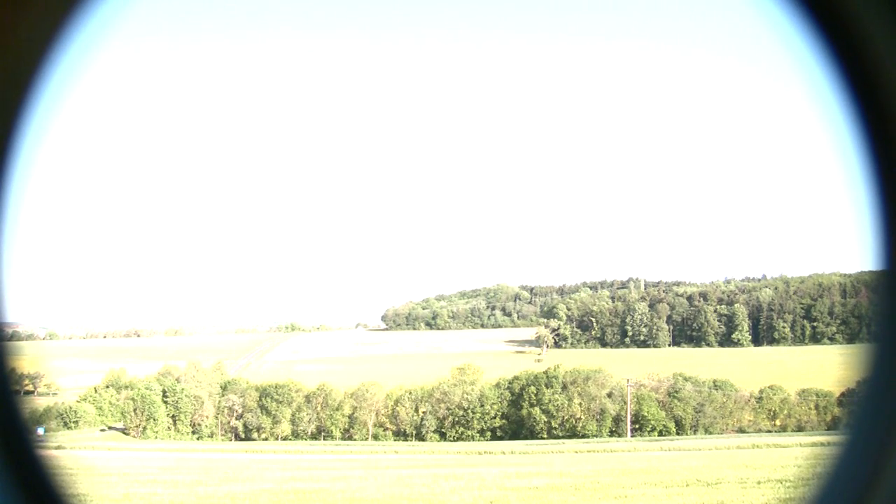Alright, so this is the Canon HG20, which is basically a hard drive camera. It has a 60 gigabyte hard drive as opposed to the newer flash type drives or solid state. But the CMOS sensor in this is pretty good and it takes great quality images or video, both.